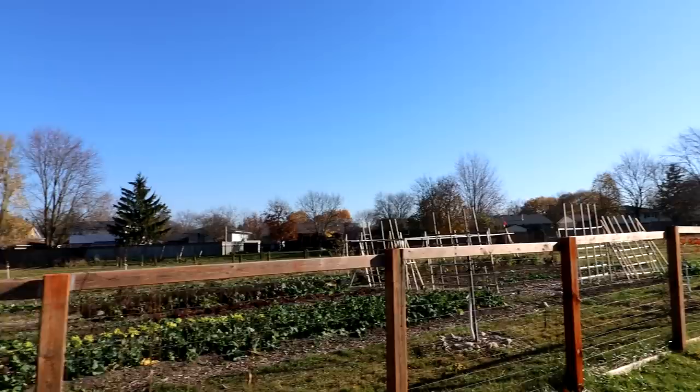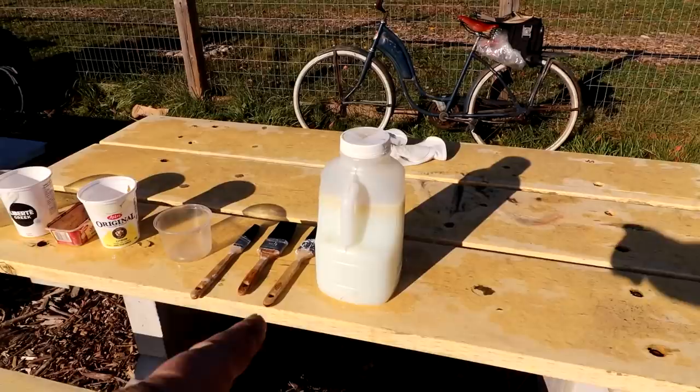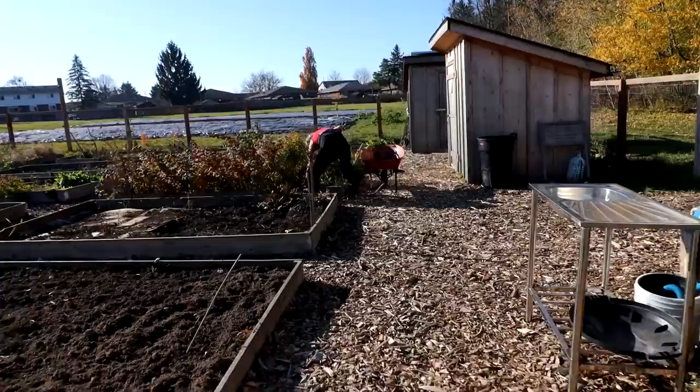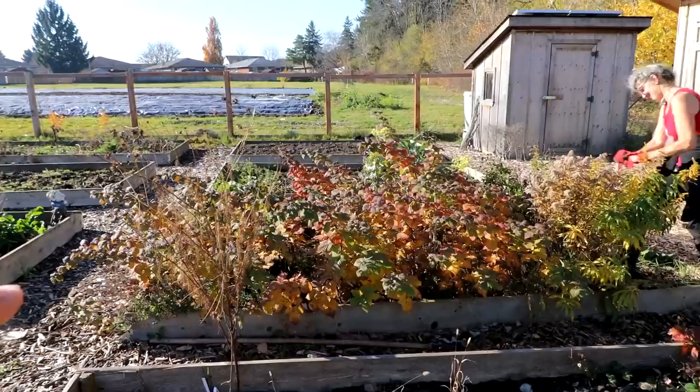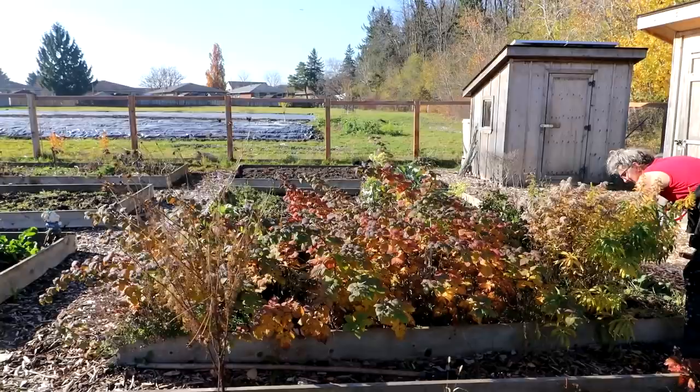I'm here at the orchard for the second volunteer day of the year - hopefully next year we'll have a lot more. I've got all my supplies laid out: dormant oil in a container, brushes, and smaller containers so people can go out and paint the tree trunks and branches. Laura is over here digging up raspberry bushes and is going to start planting them around the trees in the spiral orchard between the trees. She started with just two and they've just spread - they really like growing in full sun. That'll be nice to get the understory planting started.